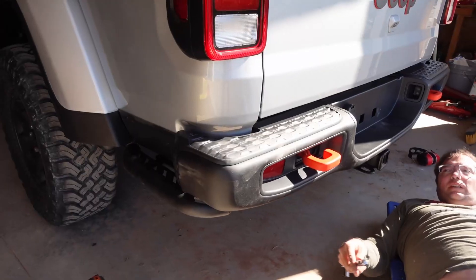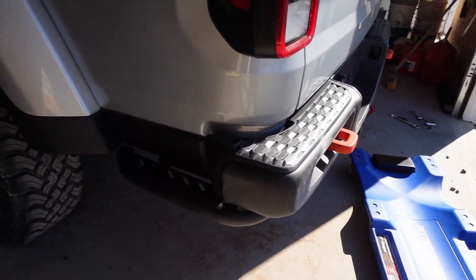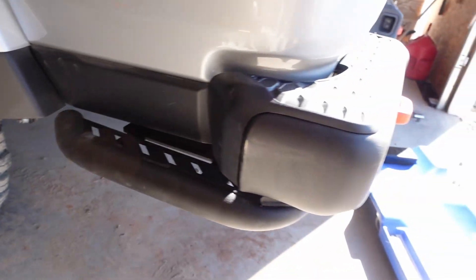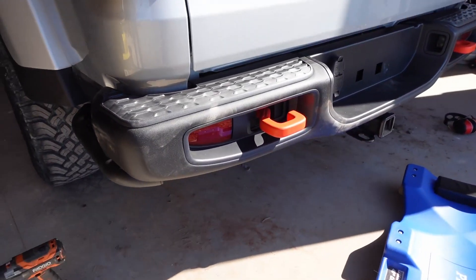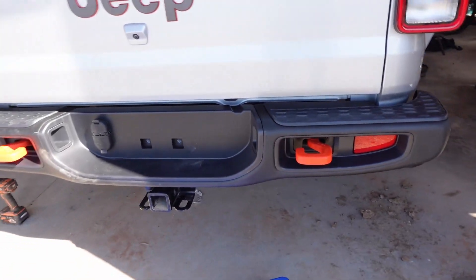It is now officially installed along with the rock rails — so far so good, I can't really complain, it looks really decent. Let's turn it around and show it to you. As you can see, there is the new rock rail with the new bumper. Important note: if you don't have a Rubicon bumper, you are going to have to trim that little piece to fit.